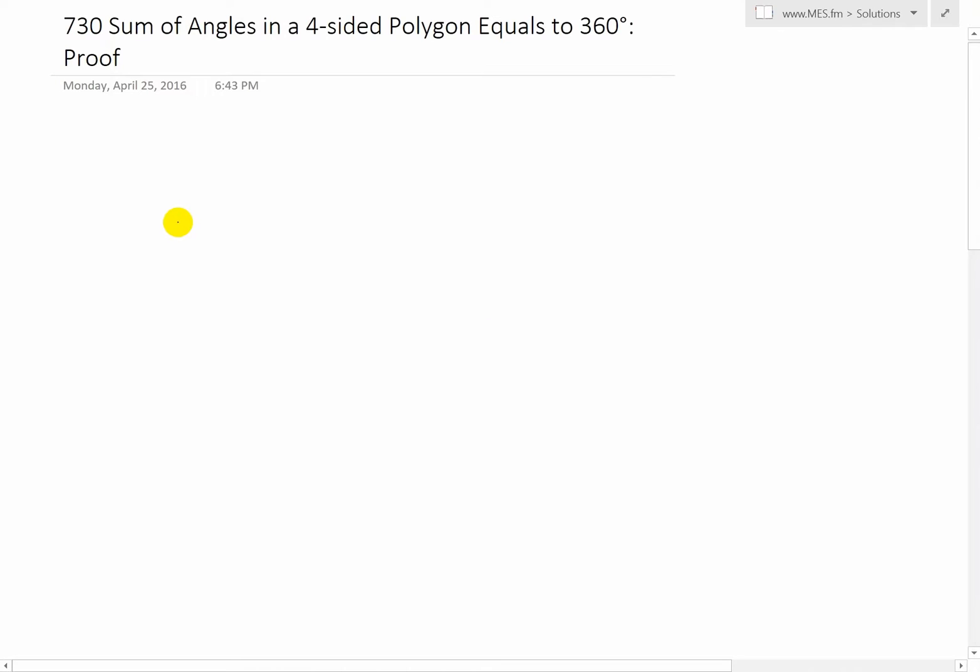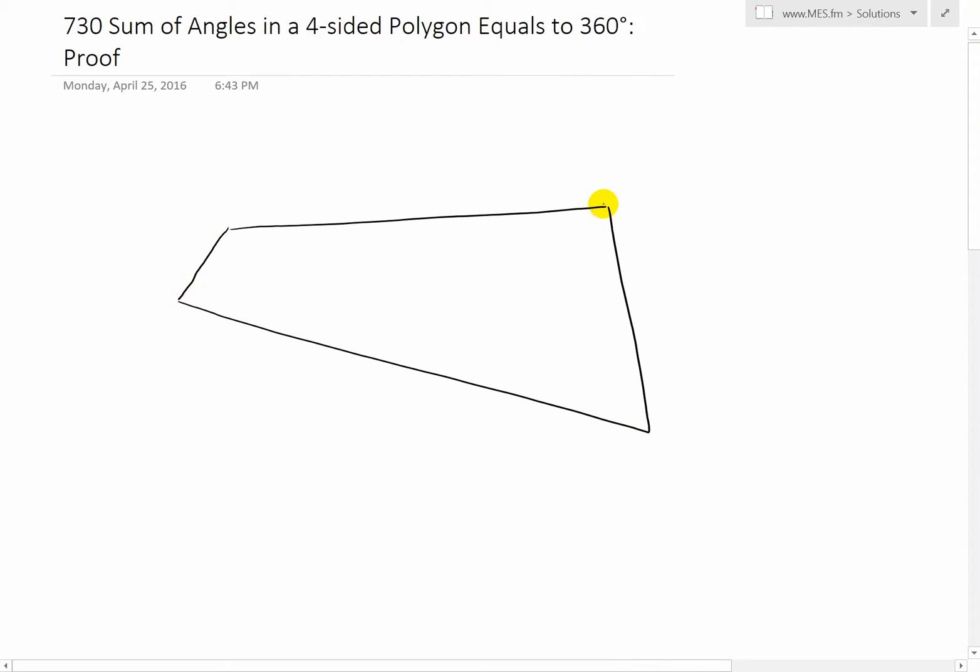What I mean is if you had any random four-sided shape — a four-sided polygon like this — let's say this is a four-sided polygon where this angle is A, this angle is B, this angle is C, and this is D. The addition of all these — A plus B plus C plus D — should equal 360 degrees.